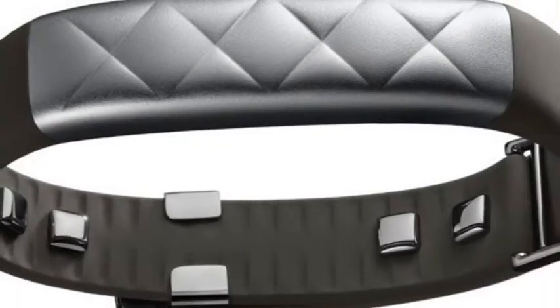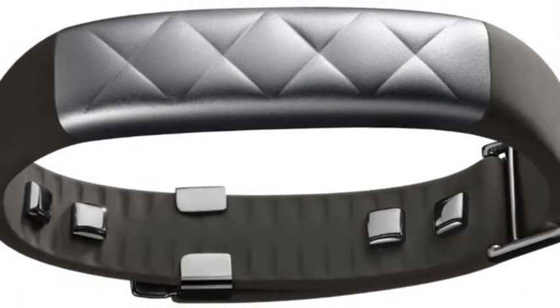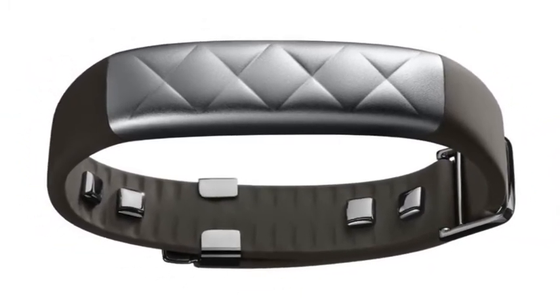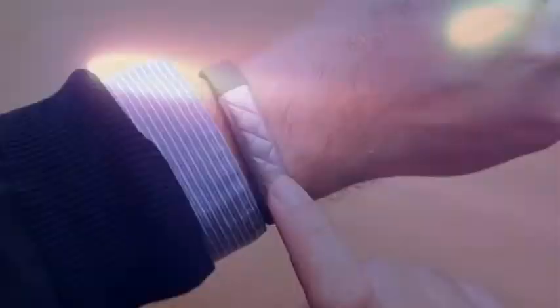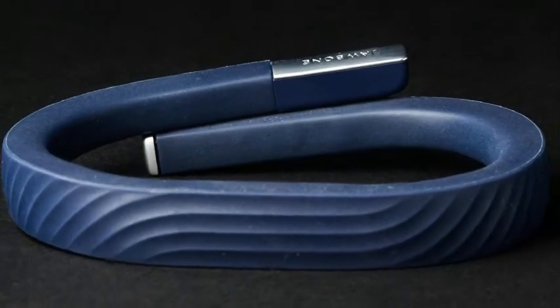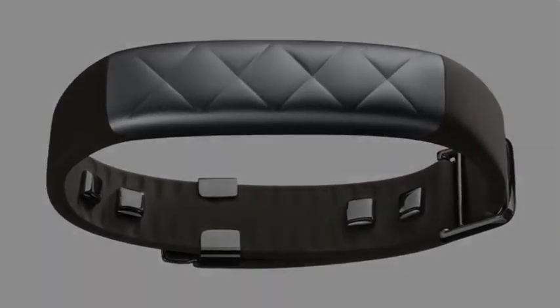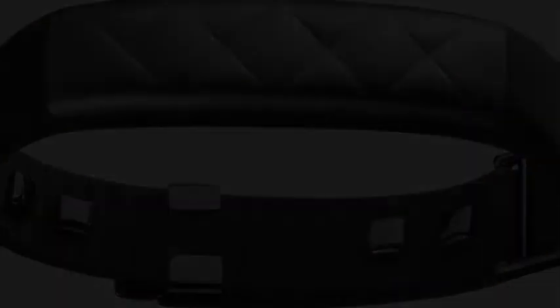"UPmove is a fun, easy way to track activity, and at just $49.99, it's a great option for anyone at the beginning of a fitness or weight loss journey," said Jawbone's VP of Product Management Travis Bogard in a statement. For power, the move uses standard replaceable watch batteries. The device will be available at Jawbone.com, Amazon, Apple, Best Buy, and Target stores later this month.